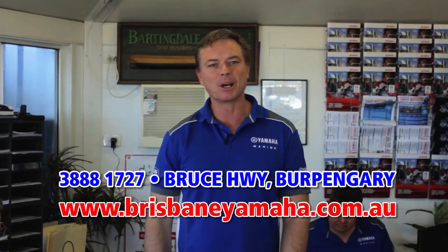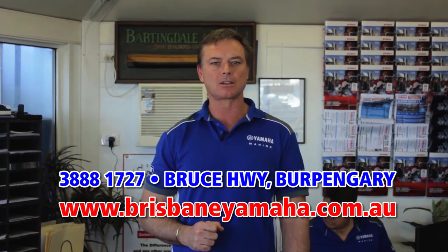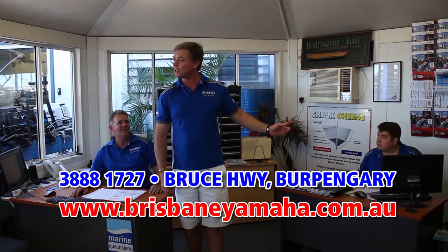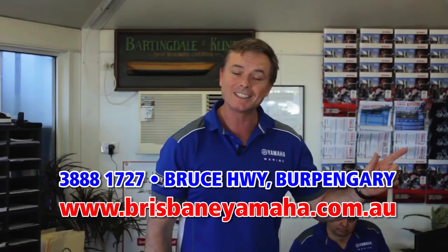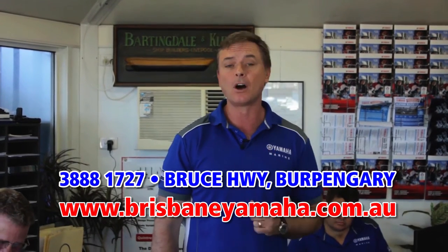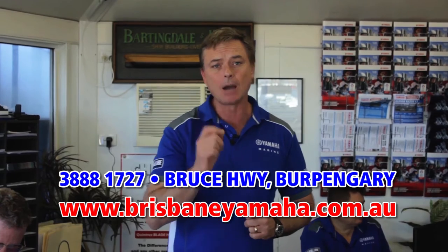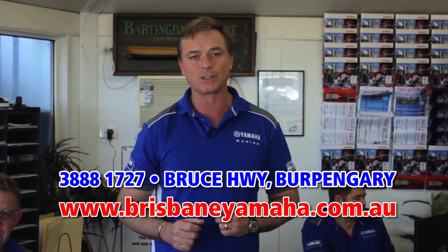Brisbane Yamaha knows boats, and one of the reasons we know boats is because of our highly trained, highly experienced sales staff. Peter has over 20 years of selling boats. Justin set an Australian record and sold over 400 Yamahas last year. And Paul McNaught has been around the boating industry for longer than he wants to admit. We have over five salesmen here plus some part-timers. Whatever boat you're looking at, whatever the application, how it's going to affect your family — our sales team can find you the right boat for your lifestyle.